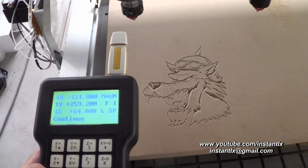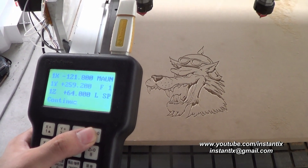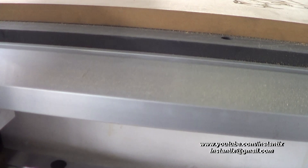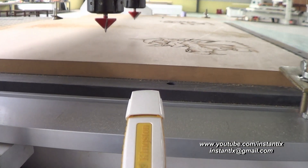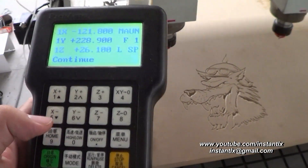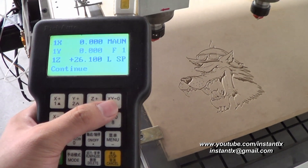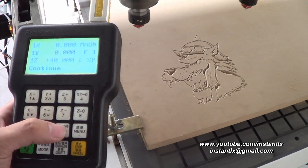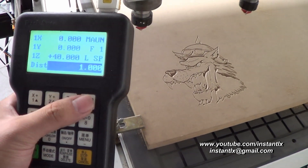Now I press Z to zero, and then I press XY to zero. Now I press origin, and the machine moves to the start point.